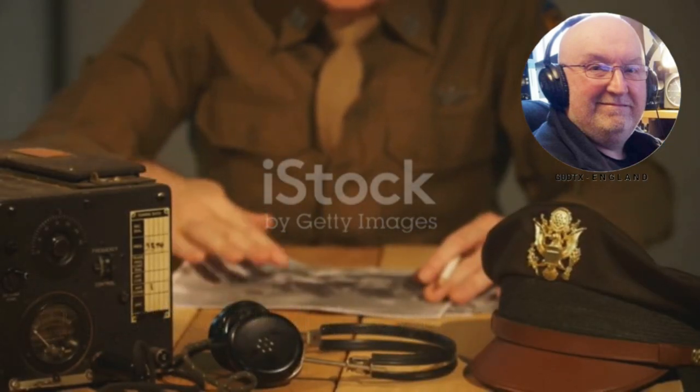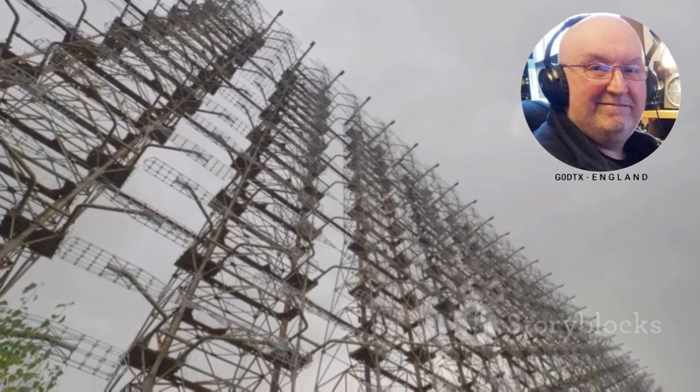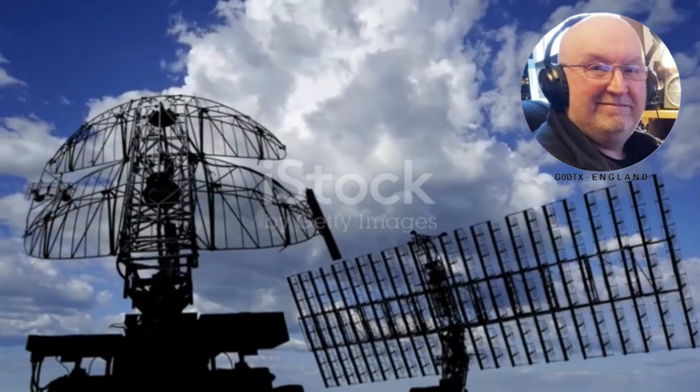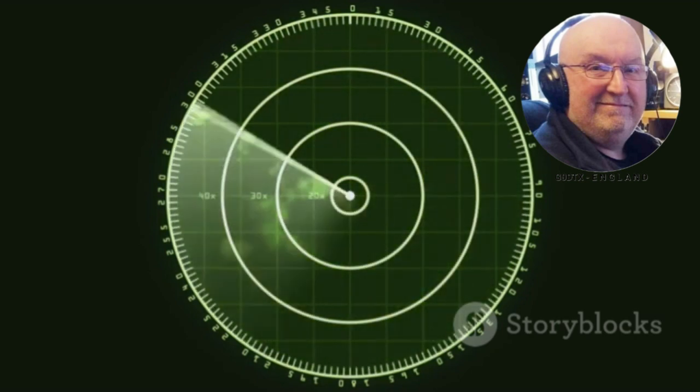The double bazooka antenna played a crucial role in World War II, primarily used as a radar antenna. Its wide bandwidth was very useful, allowing radar operators to detect enemy aircraft more effectively.